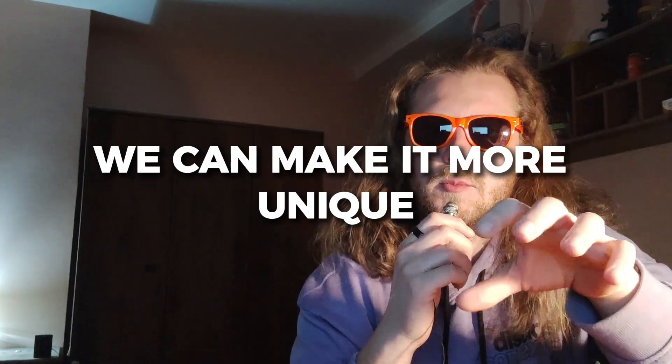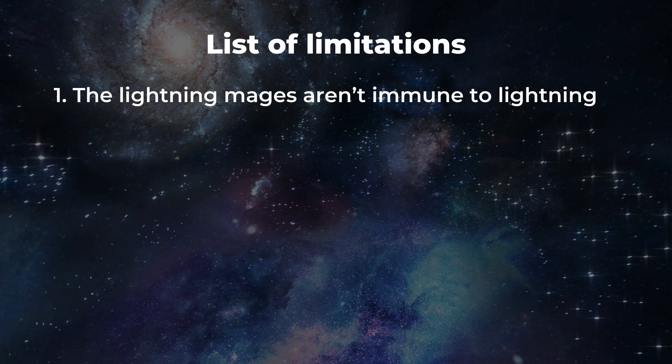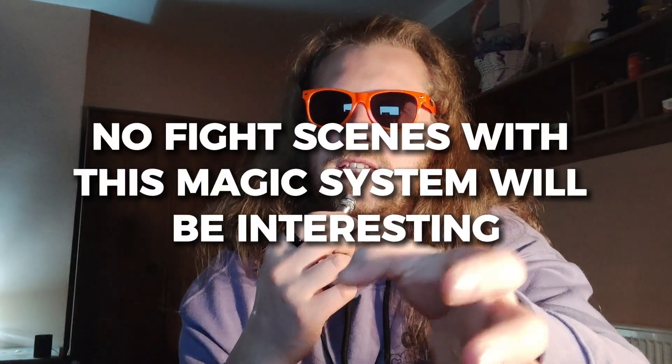By adding some limitations to the magic system, we can make it more unique. The first limitation I'm going to add is that the lightning mages aren't immune to lightning, and I'm doing this for several reasons. One, their power is not shooting lightning — it's moving electrons around. The lightning is just a byproduct of it, so I like the fact that they can be hurt by their own magic. And two, if they are immune to lightning and can't be hurt by it, no fight scenes with this magic system will be interesting. If your opponent is immune to lightning, why would you shoot lightning at them?